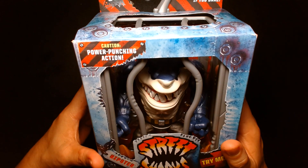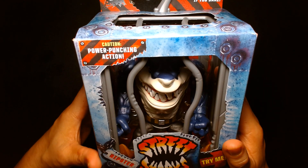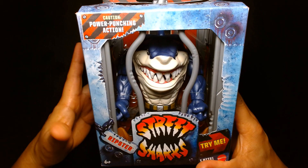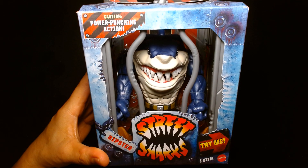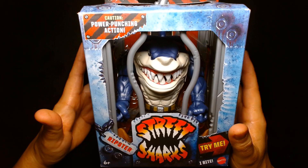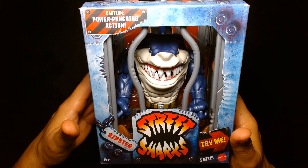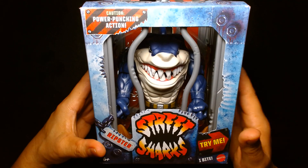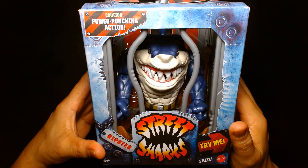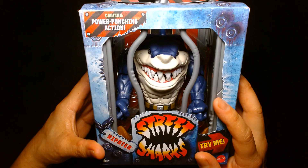I was really excited when I found this at my local Target. Street Sharks was a line of action figures that came out, I believe, in the mid-90s. At the time I was either in high school or just starting college, and I wasn't really fully collecting action figures outside of maybe Star Wars Power of the Force and some Transformers, but I was very aware of Street Sharks.